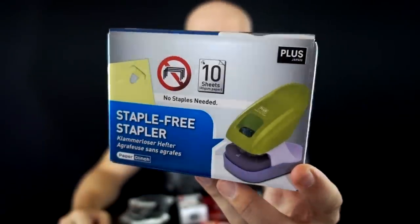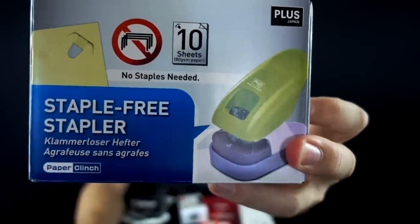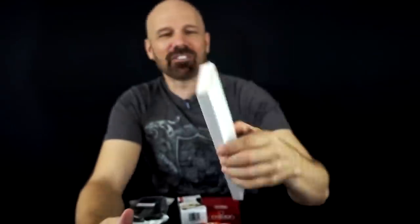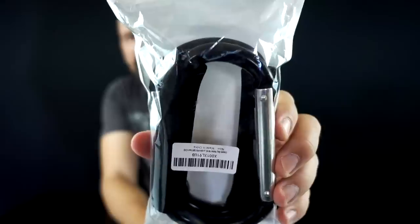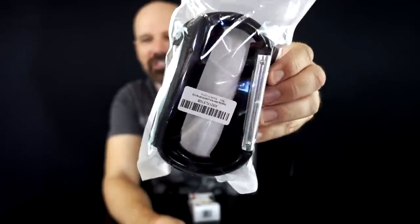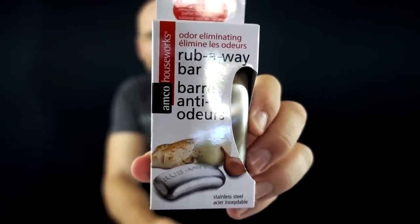Here are the contestants — all five of them, in no particular order. First up is the Plus Staple Free Stapler, which will staple up to ten pieces of paper using no staples. Next up, in this box are six stainless steel drinking straws — people are getting rid of straws these days, so these might come in handy. This is the Red Shield phone stand that fits in your wallet. There's also a clip that can supposedly work for several purposes, but I'm most interested in it as a grocery bag holder. And finally, the one I'm really interested in: a stainless steel bar of soap, seven bucks, 4.4-star rating, Amazon's Choice — it supposedly removes odors. Is it even possible? Let's crack these open and see.